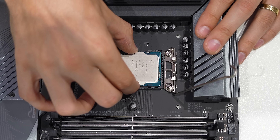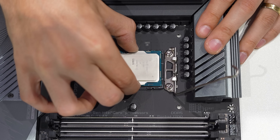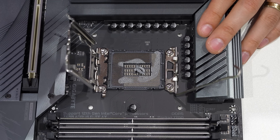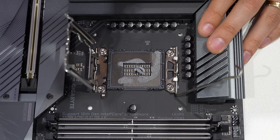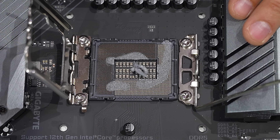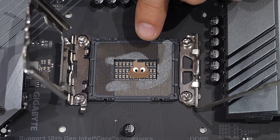It's like stuck, dude — it's like glued. This is awful. I'm kind of surprised; I don't feel like the pins are all that bent. It looks like someone just took a thermal paste dump right in the center of the socket. Am I the only one thinking that?